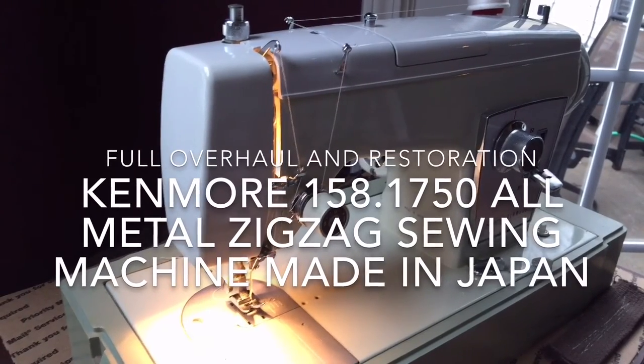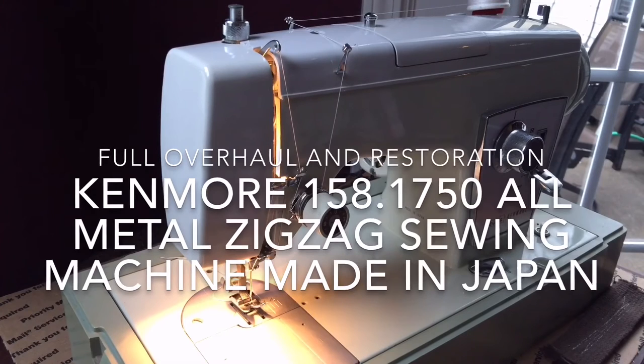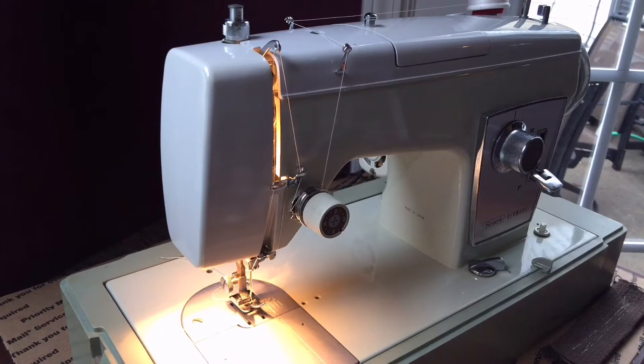Hi everyone, this is the Vintage Sewing Machine Garage and I'm making a video for a machine I've made videos on before. It's one of my favorites from the period — this is a late 1960s, mid to late 1960s Kenmore zigzag machine. It's called the 158.1750, that's the actual model number.